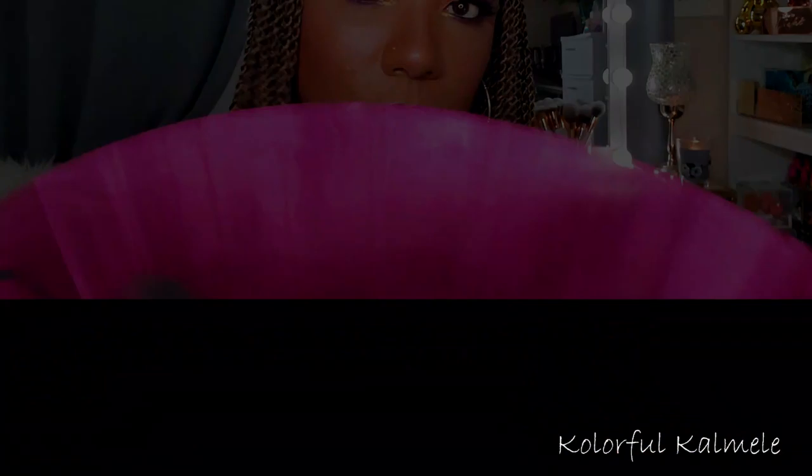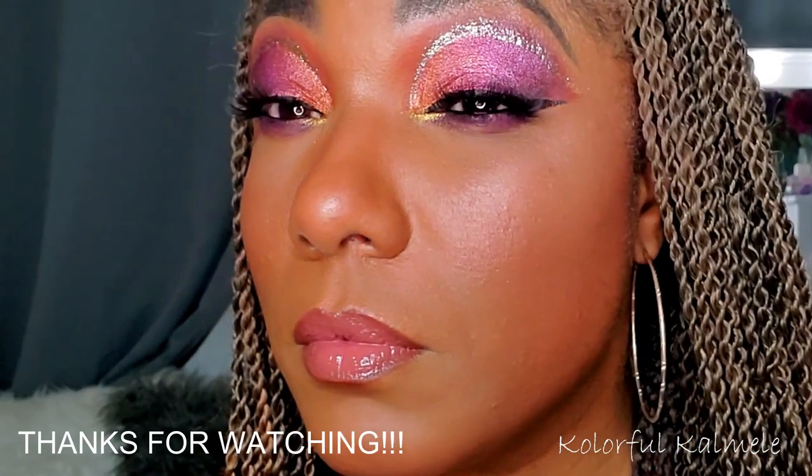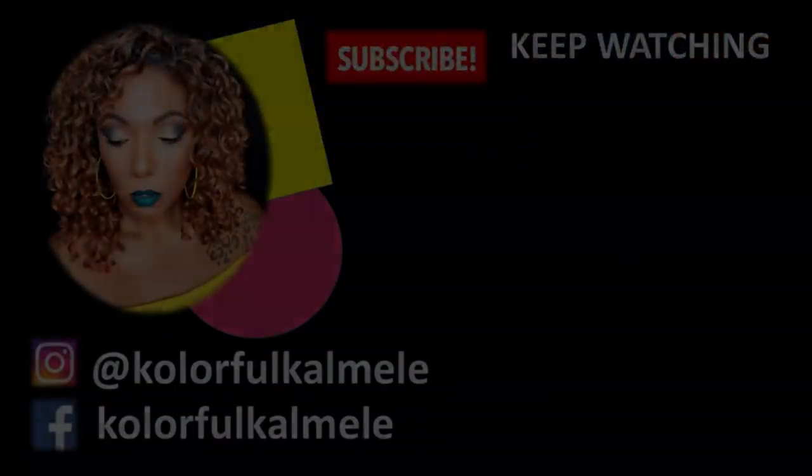To set everything in place I'm using my Wet n Wild Photo Focus Rose 3-in-1 spray, and this is the look, you guys! I really like how it turned out. I'm not an expert with the glitter, so my eyes aren't completely even — a little bit crooked — but for the eyeshadow palette, I think it's absolutely gorgeous. It performed beautifully, which I didn't expect anything less from a Viseart. I'm going to practice more with glitter and hopefully get better at it. Thank you so much for watching and I will see you on the next one — toodles!